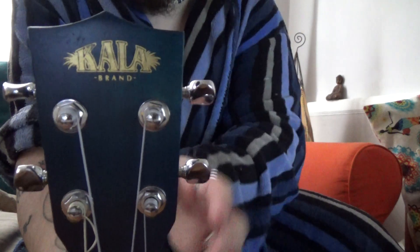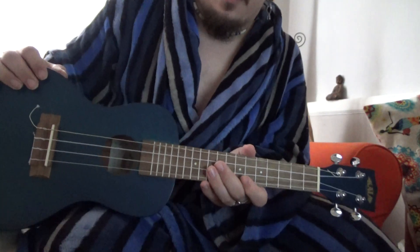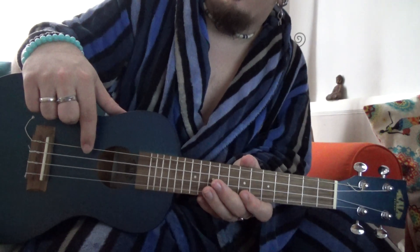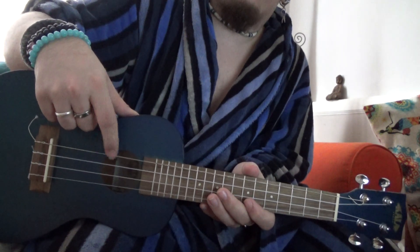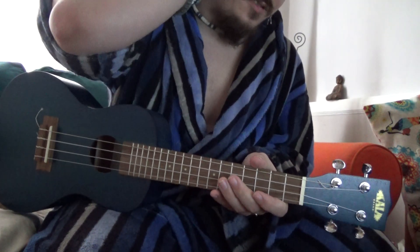Traditional headstock, and it's got good, decent tuning pegs. Holds its tune very well. With this one in particular, I have traded the high G for a low G string, which is just a D string off a guitar that I've put on. I think it sounds really nice — it's holding its tune really nicely actually.